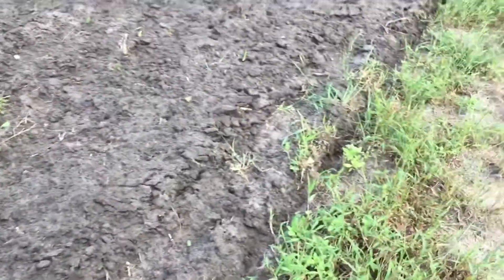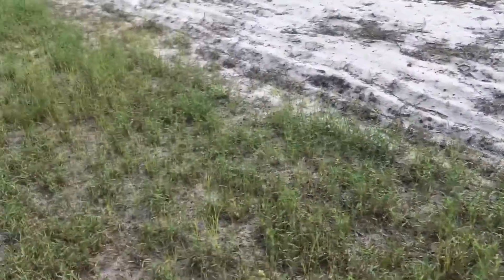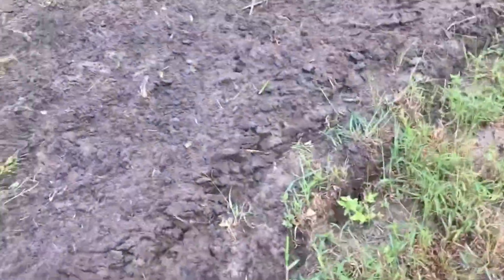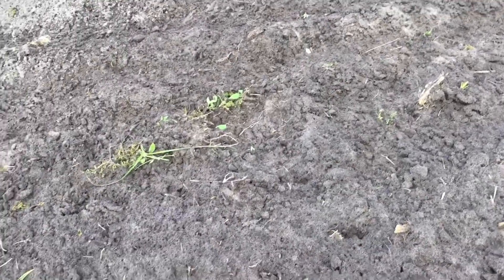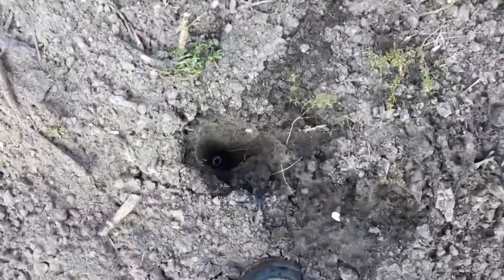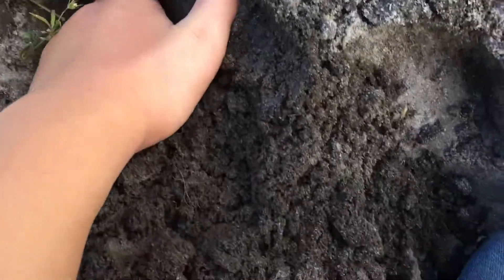I'm guessing this is where it is because it's the only place that's wet, and it's basically where the water line is. Should we start digging? Probably found it. I wonder why it's wet — right over here.